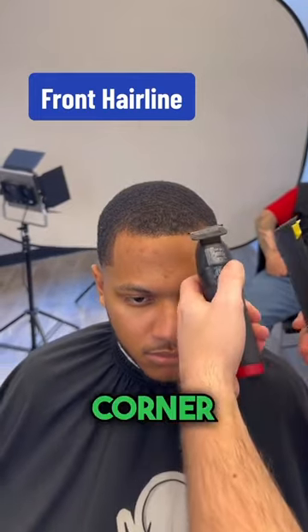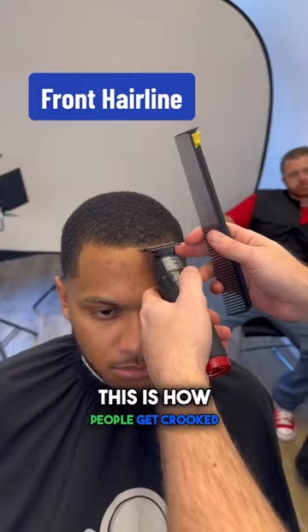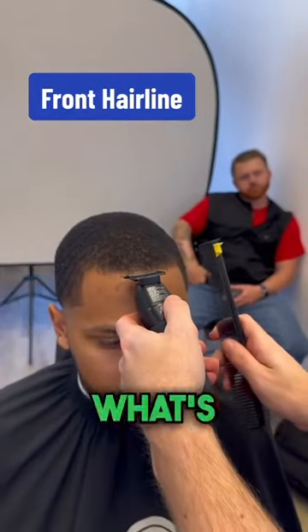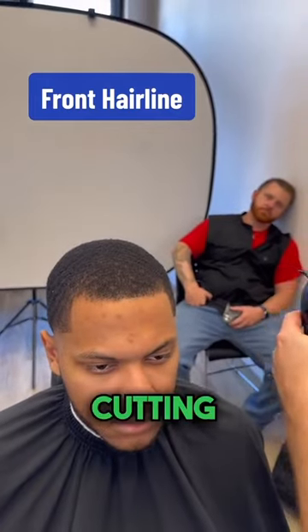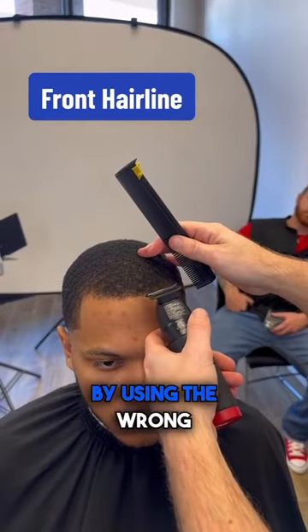If I use this corner, guess what it does? It blocks my view. This is how people get crooked lines. But if I use this corner, I can see what's in front of me. I can see all that hair in front of me, so I know what I'm cutting and I know where I'm going. Don't block your view by using the wrong side.